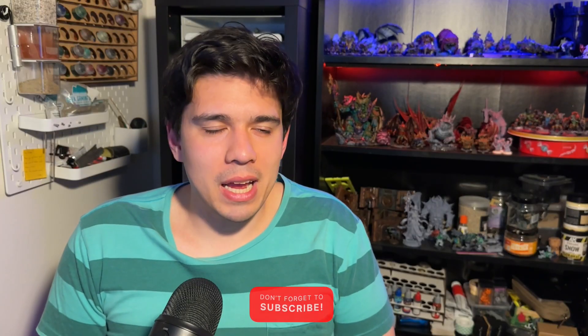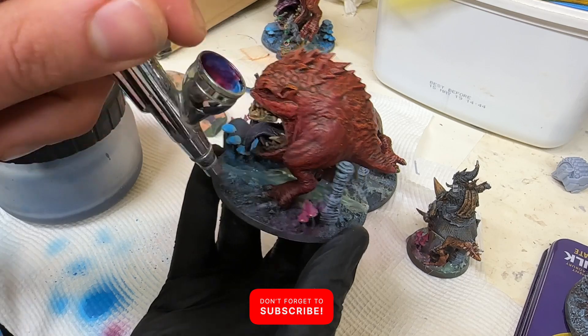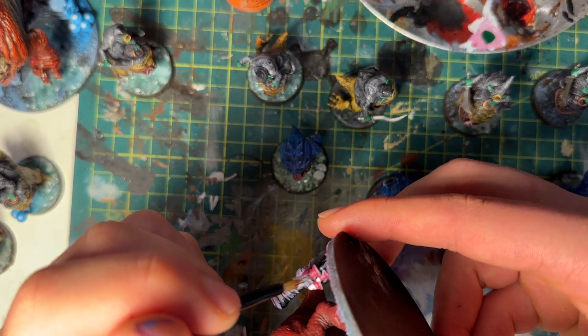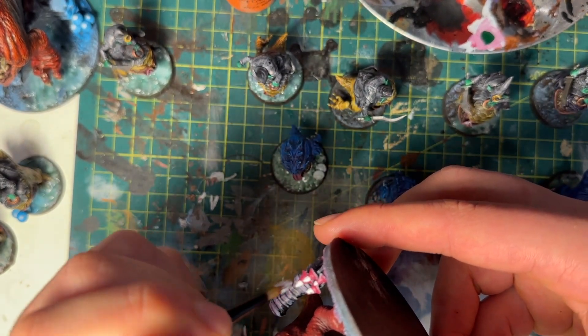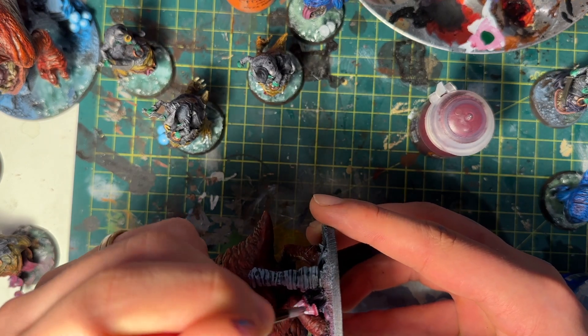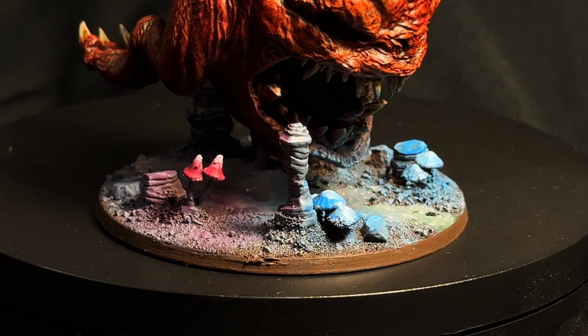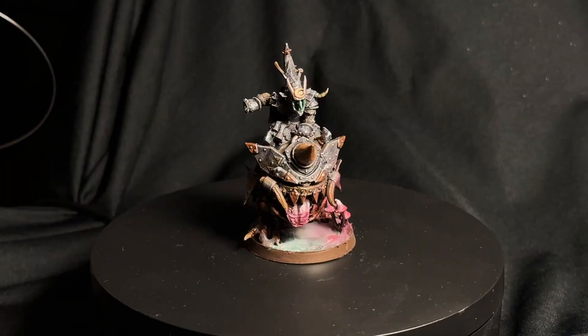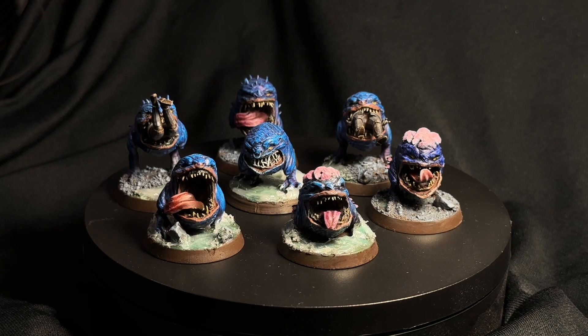I then went back in with some highlights and gave them highlighted edges in those colors. I think it worked all right — the overspray gives a faint idea of the effect, though it's pretty subtle. In hindsight I needed to brighten up the contrast on the models, but for the most part they turned out pretty well.